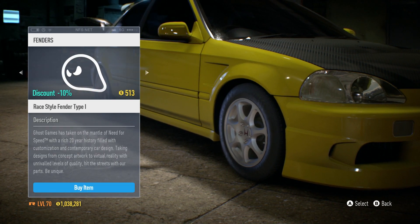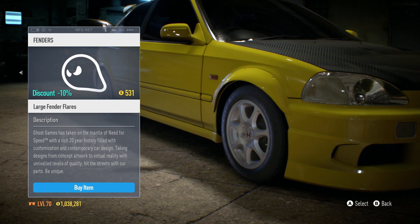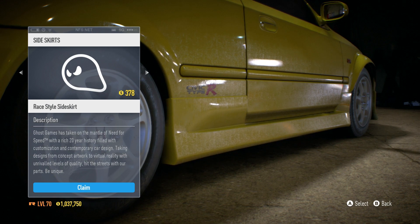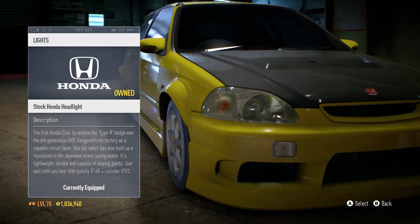So now looking through the fenders, we have all of these options, and then we have some bolt-on fenders. I think that looks pretty weird, but I'm gonna go ahead and put that one on. And now with the side skirt — yeah, I'll take that.